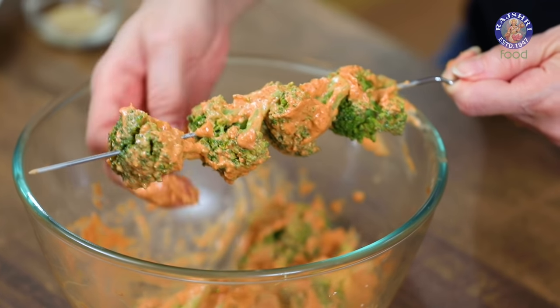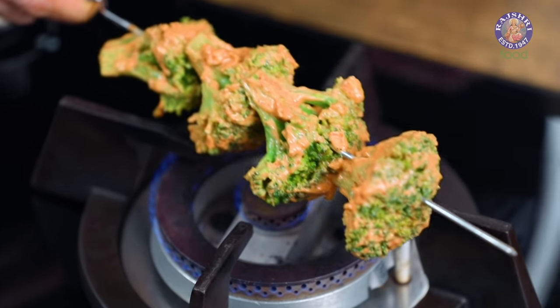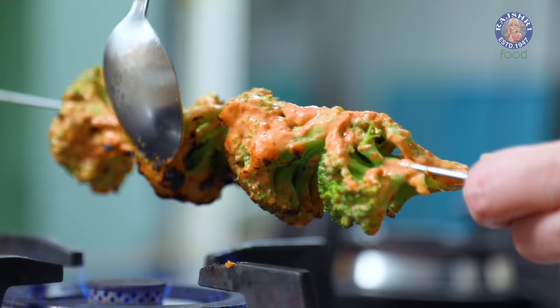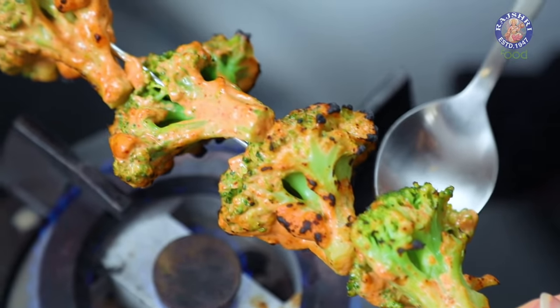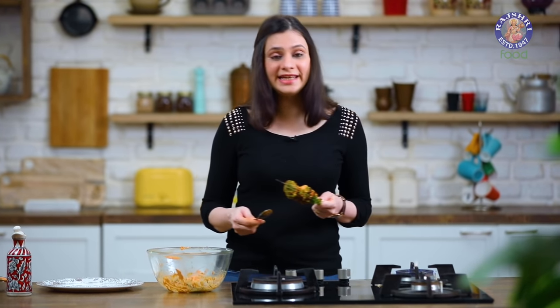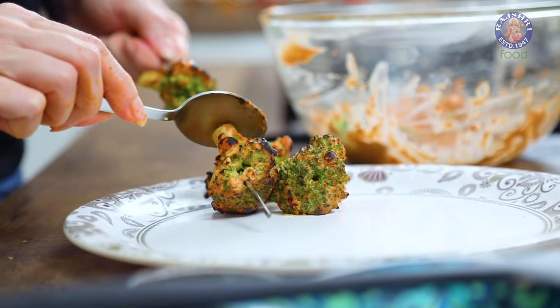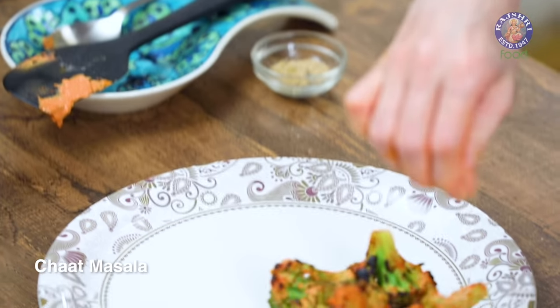Make sure you stick all the florets close to each other. Now grill them directly on the flame using a small burner on medium heat. With the help of a spoon, rotate the Broccoli pieces so that they grill properly from all sides. Once the Broccoli is nicely charred from all around, remove them onto a plate and sprinkle some Chaat Masala immediately.